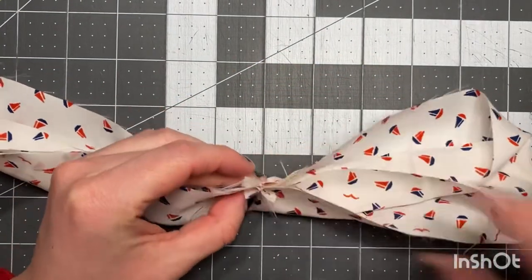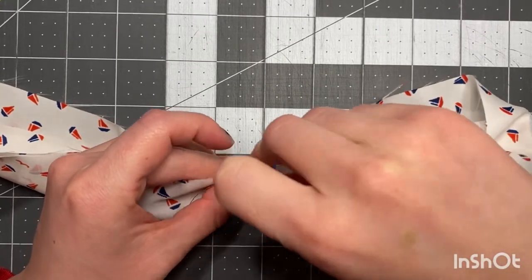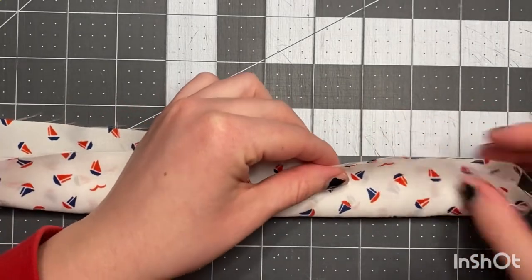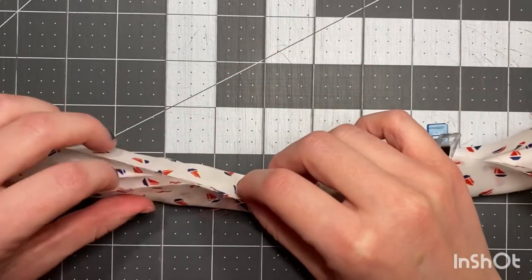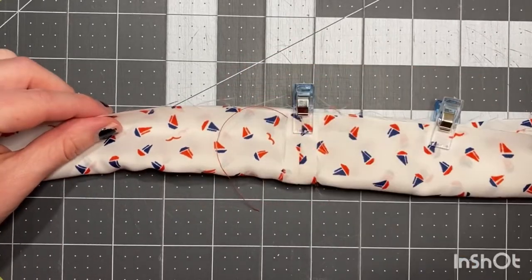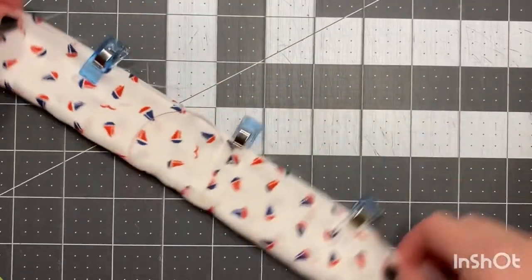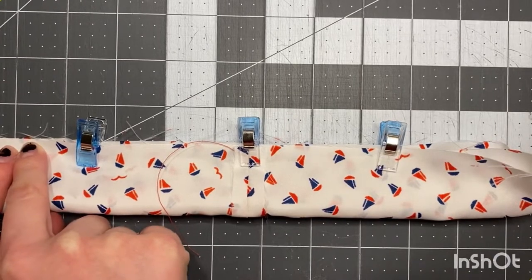Now we're gonna put three clips or three pins. Put one right here on the seams so they match up, then one on the right side, make sure the fabric isn't popping out, and one on the left side. Now take this to your sewing machine and start up here. Make sure you do a backstitch.